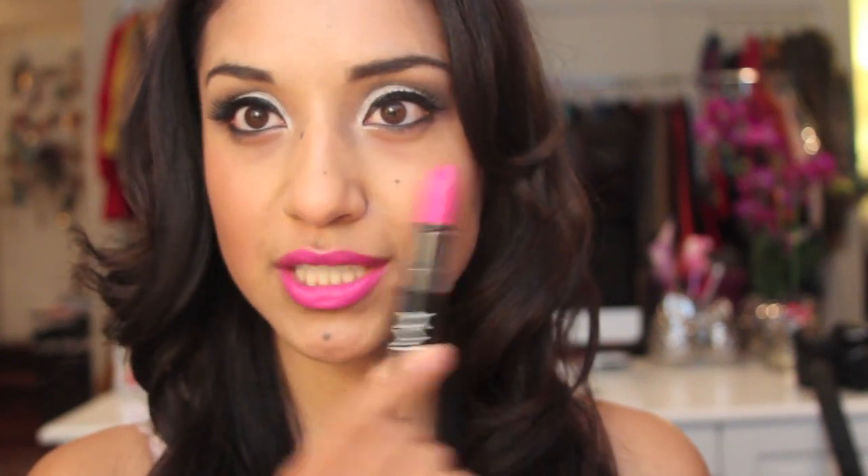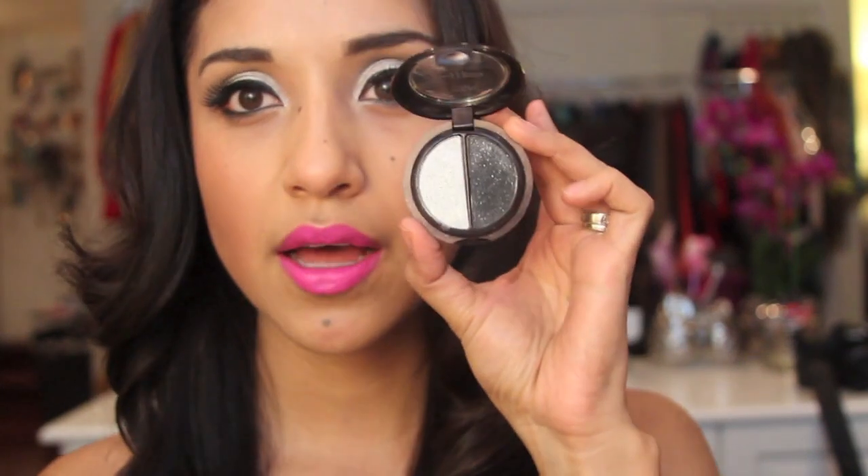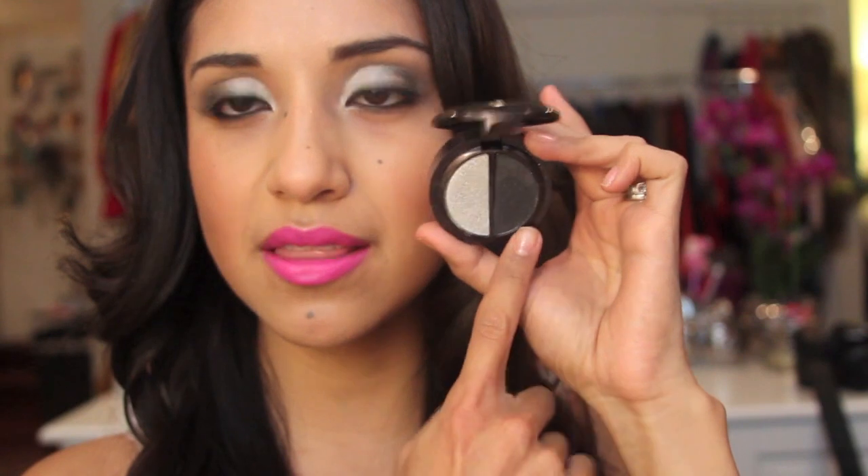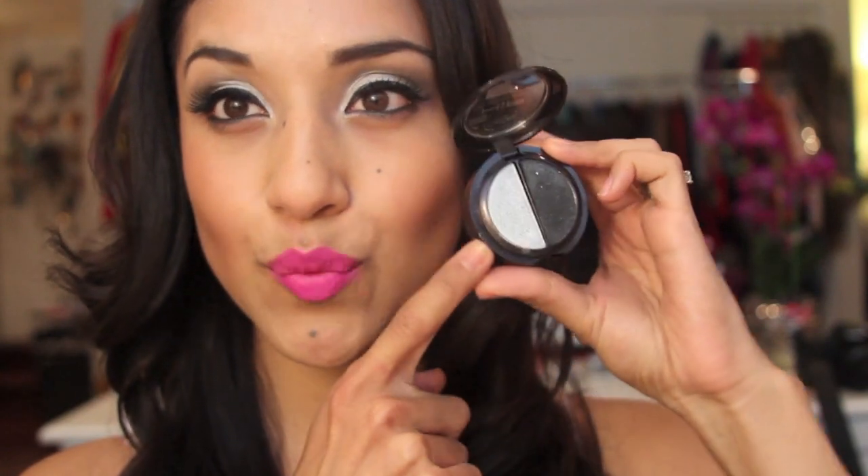The lipstick I'm using is this one — it's a matte lipstick called Shocking Pink by NYX, which looks like this. For the eyelids, I did want to mention a few options. I've had this one for a while — this is the L'Oreal HiP, called Platinum. It's a metallic shadow duo, and we're using the black one for the crease and the silver one on the entire eyelid.